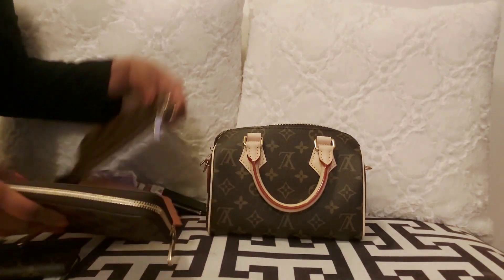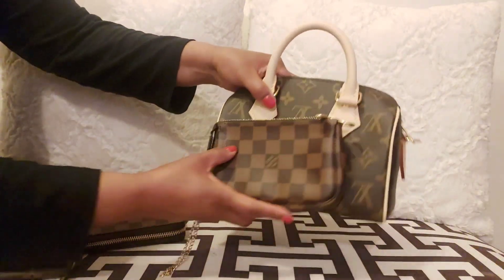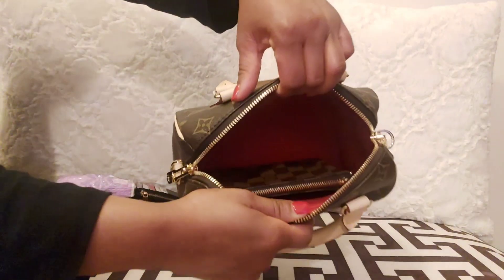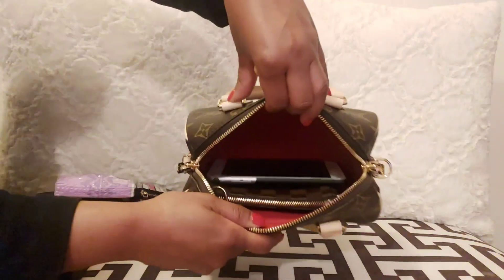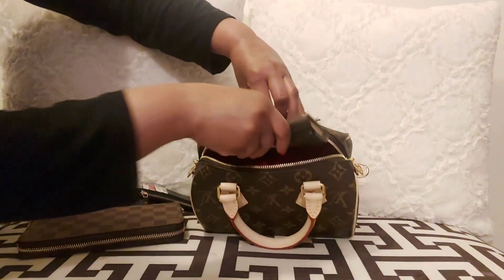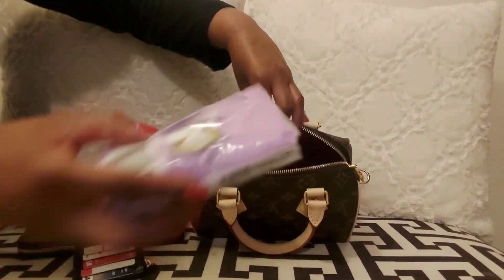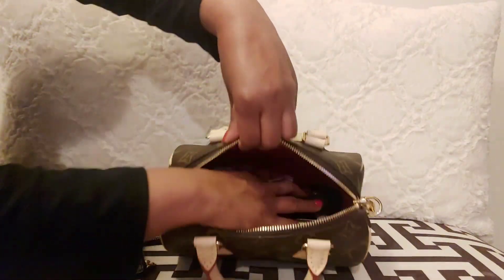Next, I'll compare this bag with the Mini Pochette just to show you guys the size. As you can see, the Speedy 20 is much longer than the Mini Pochette, and the Mini Pochette fits inside easily with no problem. I love that extended zipper — even inside you can see you don't have to struggle to put stuff in. The bag has a lot of space and is lightweight, not heavy whatsoever. I highly recommend this bag; if the price is too much, I would highly recommend looking in the pre-loved market. But this bag is a must-have.